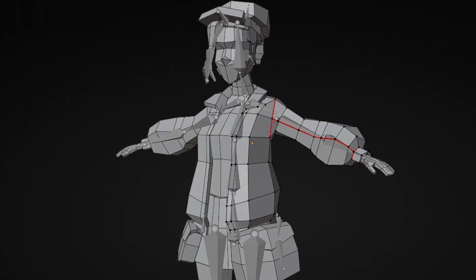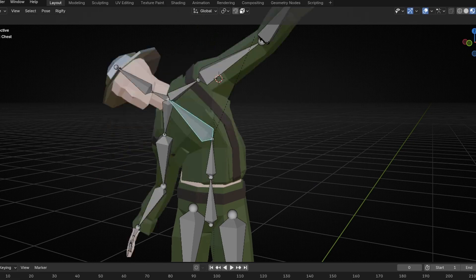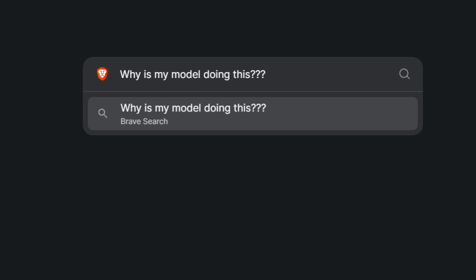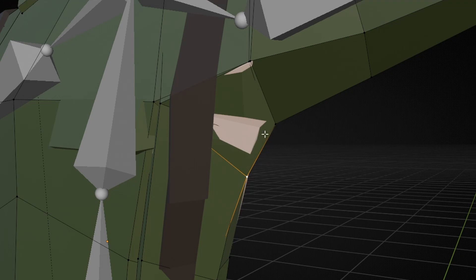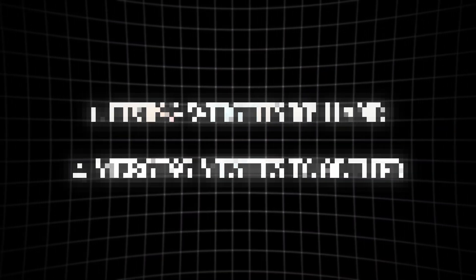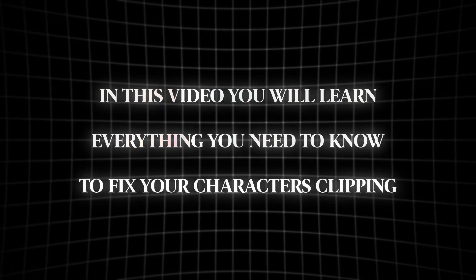Have you been working on a character, got it looking pretty good, then moved on to rigging and suddenly everything is clipping into each other? From that you spend hours searching through forums, messing around with all the different settings, and nothing works. This was exactly me when I got started — I've got two easy solutions, so by the end of this video you'll learn everything you need to fix your character's clipping with clothing.